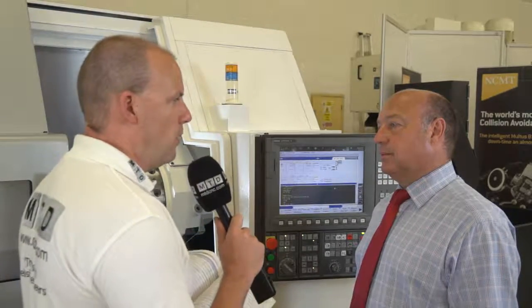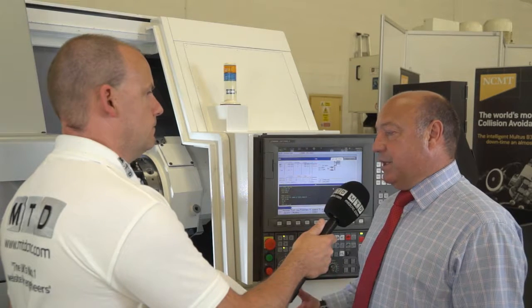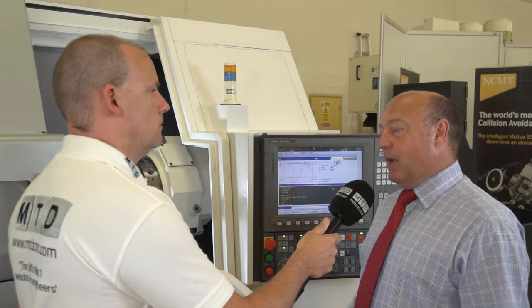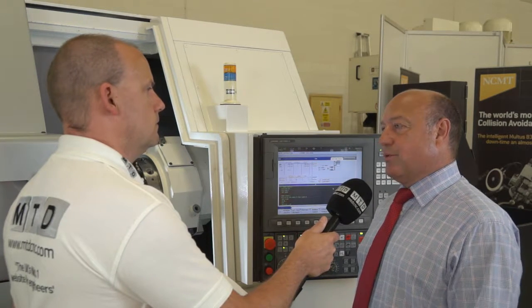To summarise, Lawrence — give us three or four words about this machine overall. Affordable to anybody, any customer. High quality, rigid build, Okuma electronics, NCMT support. On a low-cost machine, it is fundamentally a very strong package.